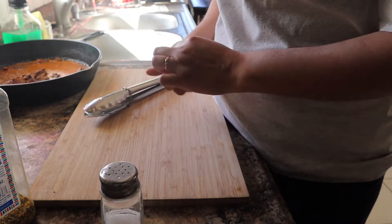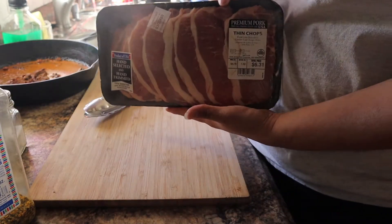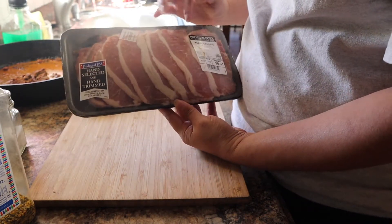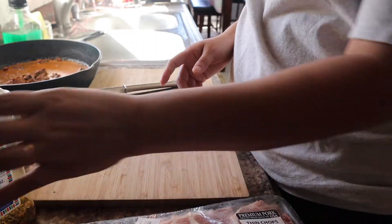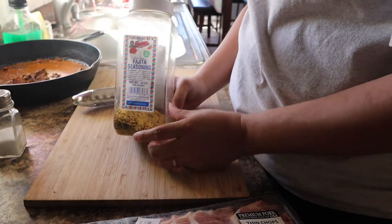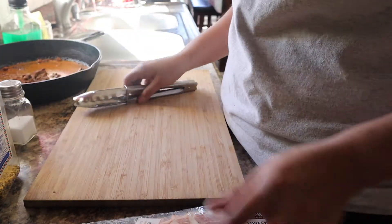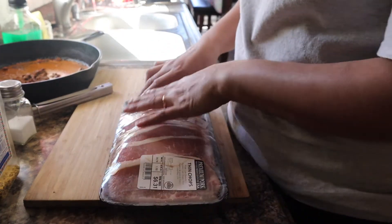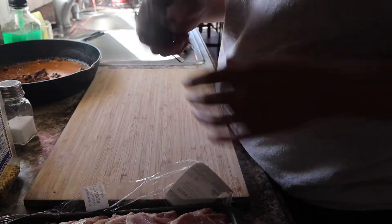First of all, depending on how big your family is, you can get these at Walmart. This one is six dollars and thirty-one cents. It has one, two, three, four, five, six, seven, eight pieces, and I'm just gonna season them with some lemon pepper and salt.